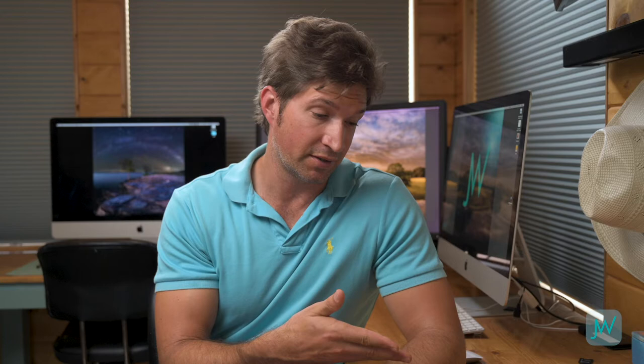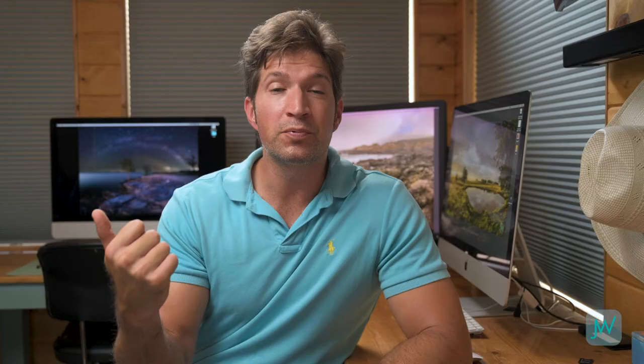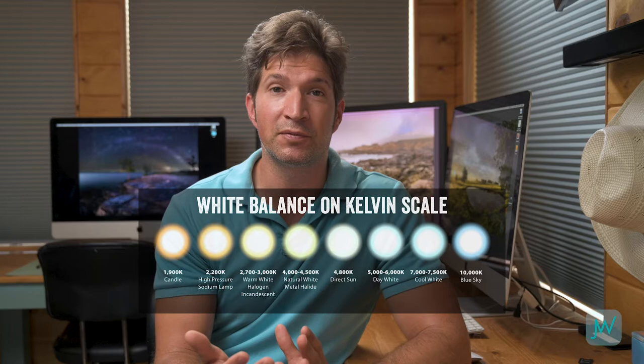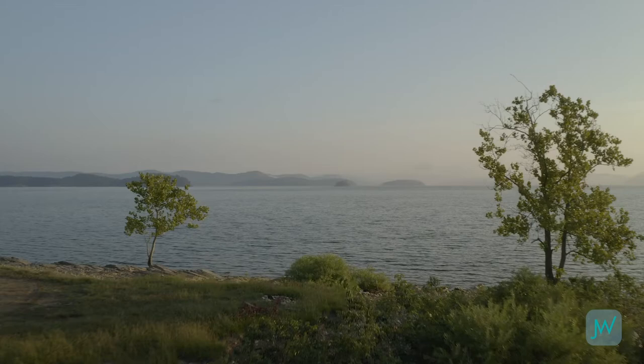We don't realize how much we're changing color temperatures until we look on the back of our camera. Have you ever taken a shot that looked really blue or really golden? That's because light sources have different temperatures, and we measure that on the Kelvin scale. Candlelight can be super warm, natural daylight is neutral, and shade can go super cool and blue. I've taken shots of people in shade where their face is really cool and blue while the background is still warm and golden. So I went out to Broken Bow and did a little demo on white balance.